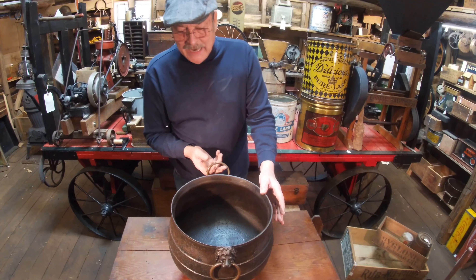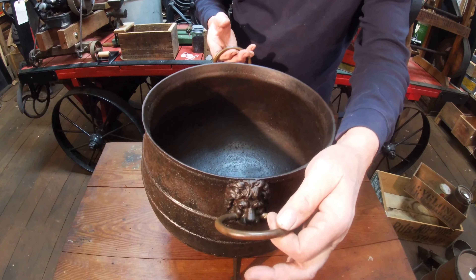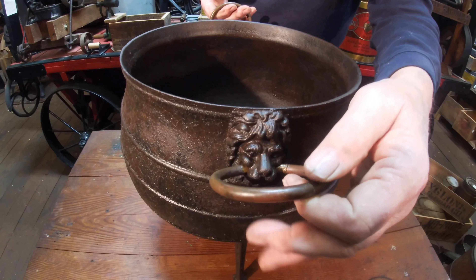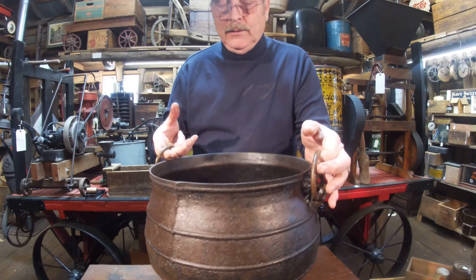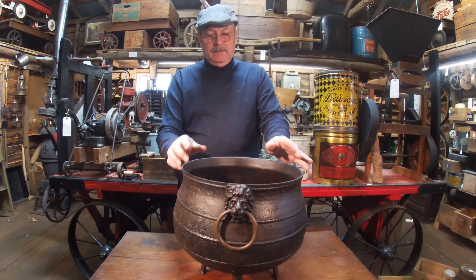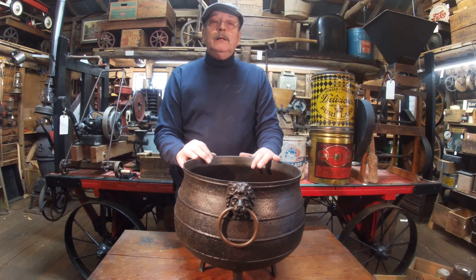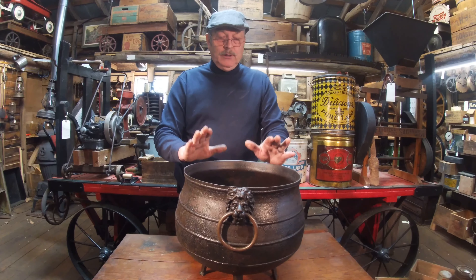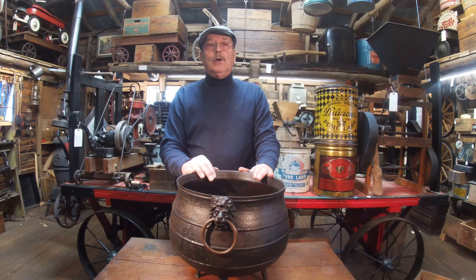The lion's heads on it are awesome — they are gnawing on a solid brass ring to pick it up with. This thing weighs probably about 20 pounds and I'd say it's around 5 to 10 gallons. It's a real neat piece from around the 1860s to 1890s somewhere along in there.